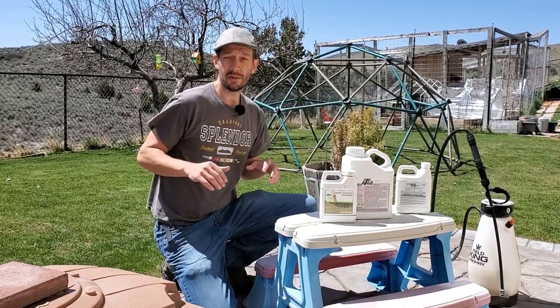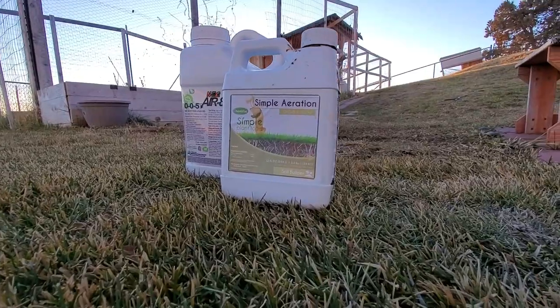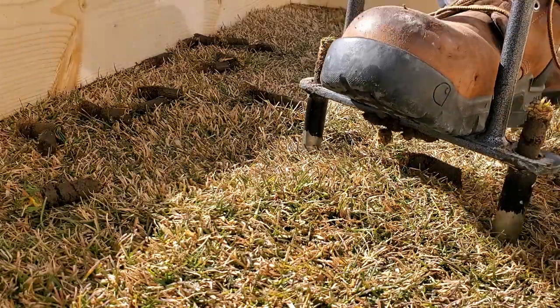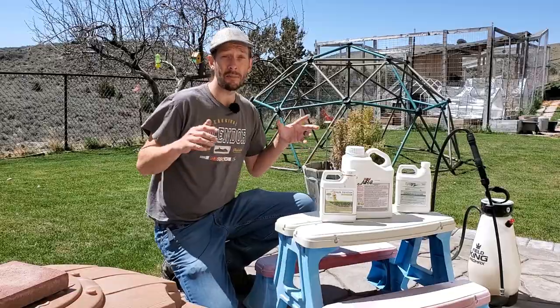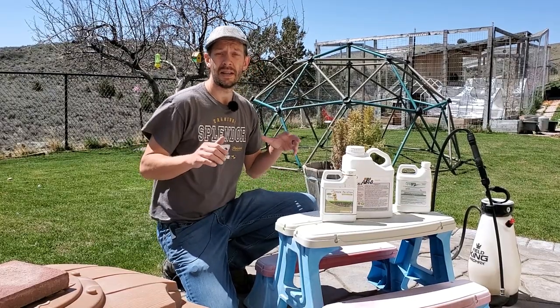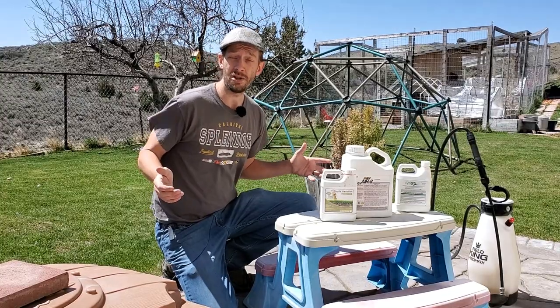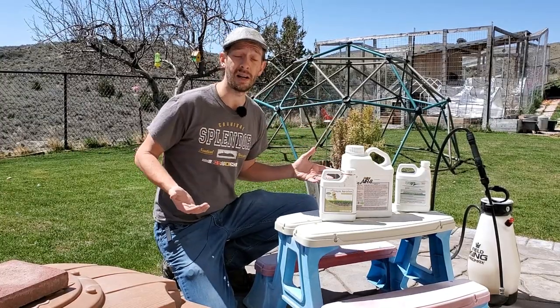On this channel I've got a number of videos about aeration — about core aeration, mechanical and manual. I've also got some videos where I explain why we use liquid aeration. Today I want to talk about the timing of when we do it. I've alluded to this in previous videos that the timing matters, and I want to explain why this is the right time for me.